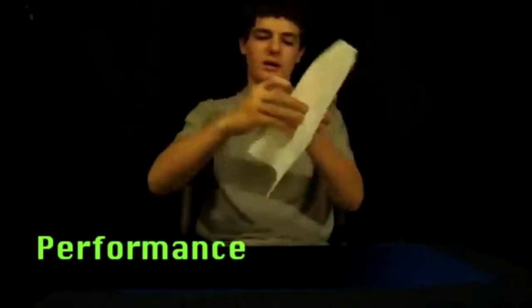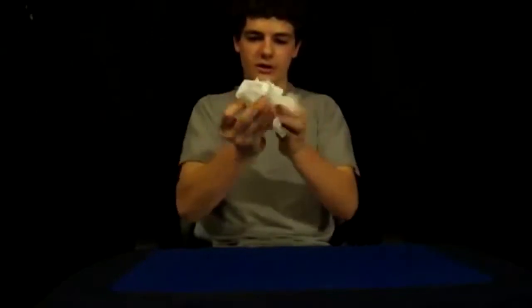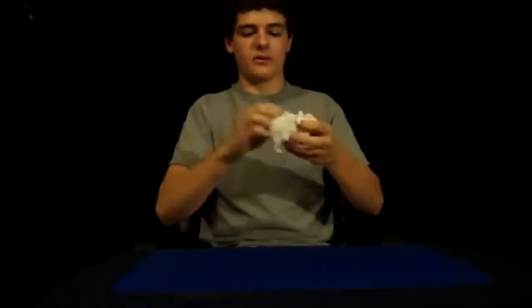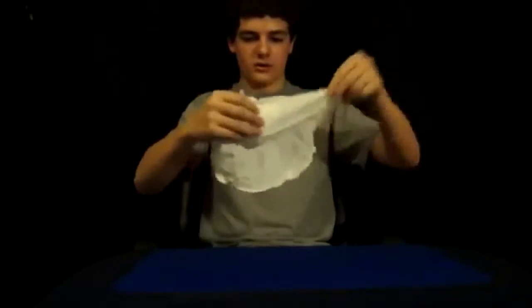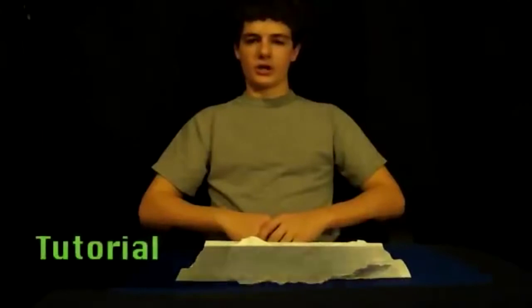I've got this paper towel right here and I can just go ahead and rip it up just like that — a bunch of tiny pieces. If I rip it up and crumple it into a ball just like this, I can squeeze it really hard, and a little magic occurs and the paper is able to be restored just like that. So I'll show you how to do that.